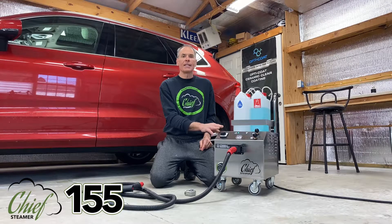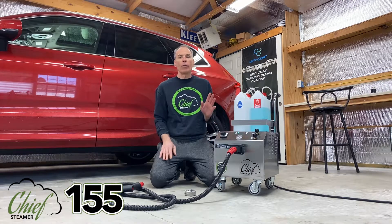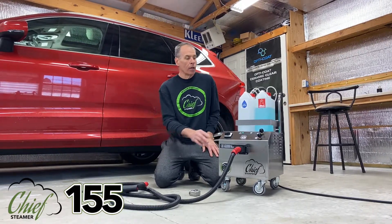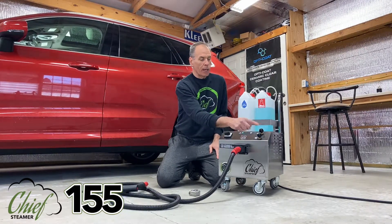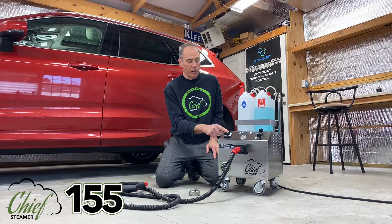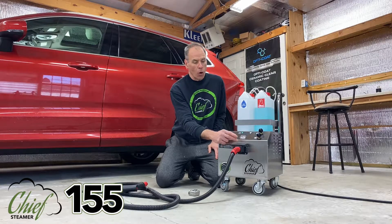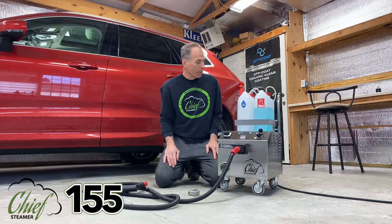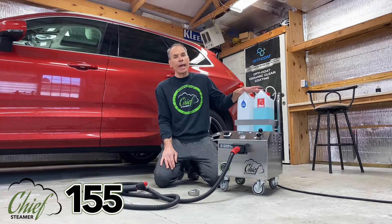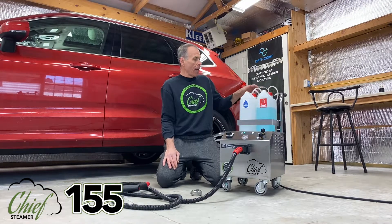Believe me folks, this is not a jacked-up 125 machine. This is totally different from the ground up. But the similarities are there — the two knobs for steam adjustment and chemical adjustment are still there, the on/off switch is still there, the heavy-duty on/off switch. Obviously still the same type of hose and detachment.